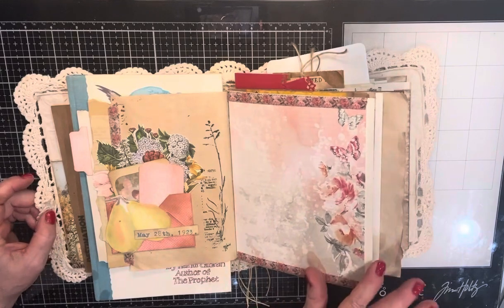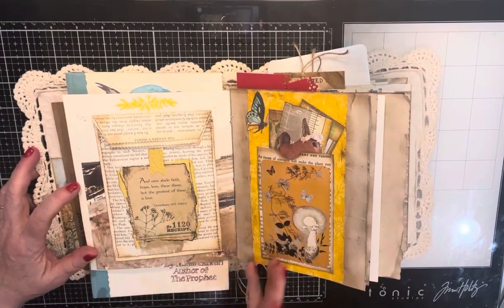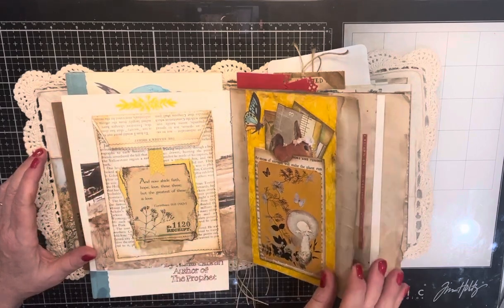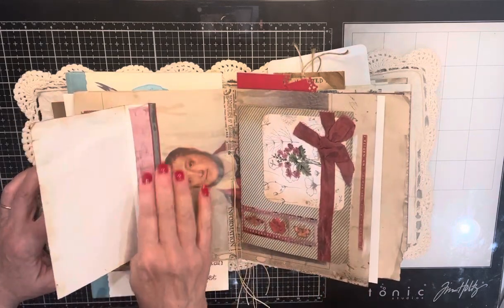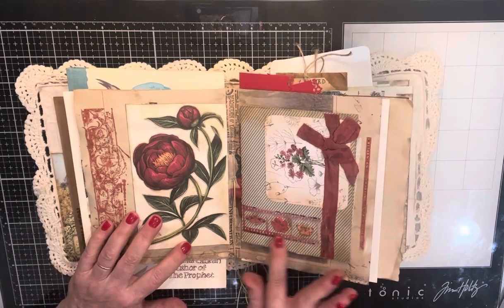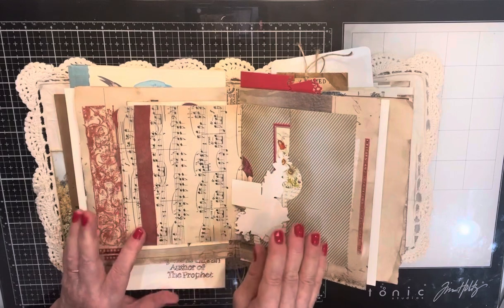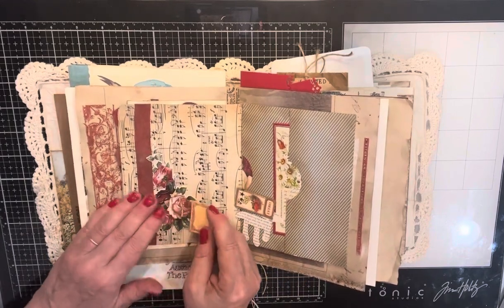This page I'm going to leave alone. I stamped that, added this pattern paper here, the ribbon here, a film strip here from 49th and Market. And then we start over — I picked a couple of pieces out.